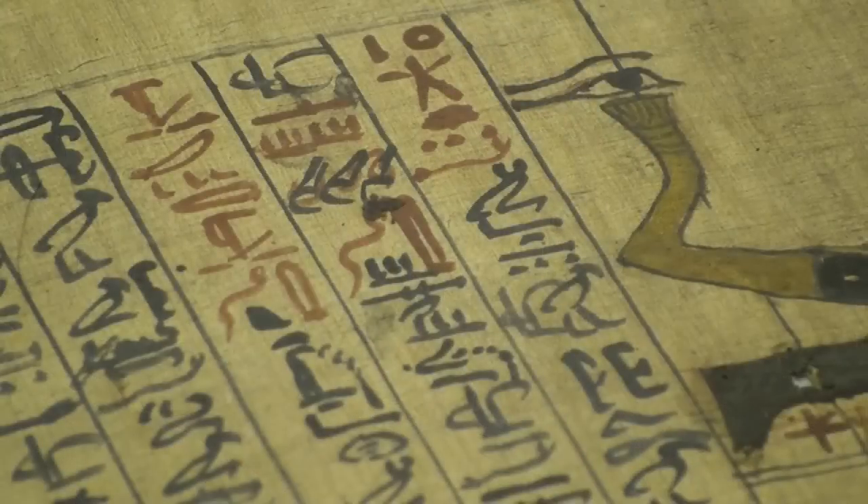The red ink that you see — the technical term we use is rubric — indicates the beginning of a new text, the beginning of a new Book of the Dead spell.